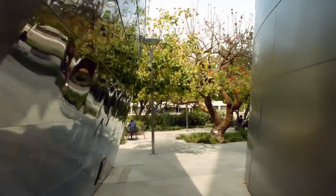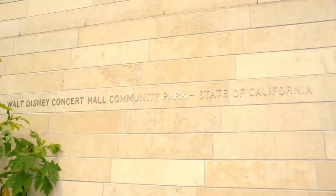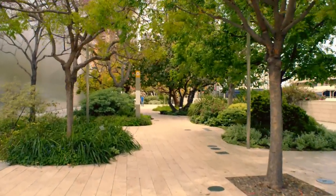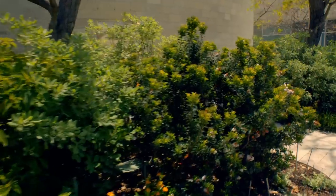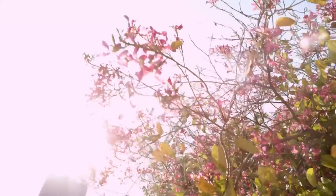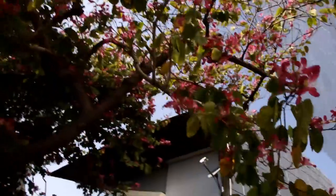The final stop of any tour of the hall might also be its most surprising: the Walt Disney Concert Hall Community Garden on the third level. The community garden features an outdoor performance space and landscaping that evokes Southern California and provides a break from the bustling city that surrounds the hall. The garden is open to all and welcomes everyone who passes through its gates free of charge.